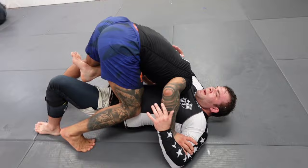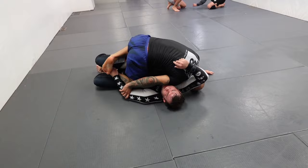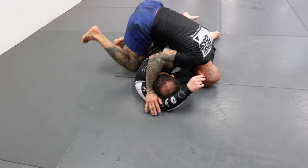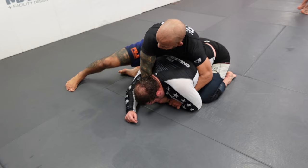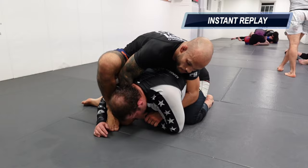I end up in mount, try to get a cross face, taking my time — then out of the blue he bumps and turns back to guard. Matt's gonna see this video and wonder why he did that, but that's exactly why I want you all — and my students — to look at what he did wrong and what he should be doing. That's the benefit of this voiceover video. Then I went for the crucifix angle — step over, catch him with my right foot.